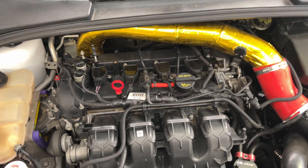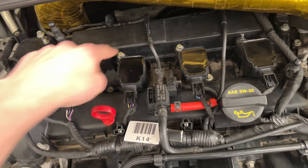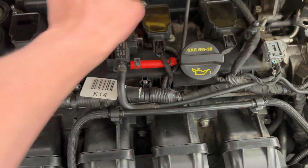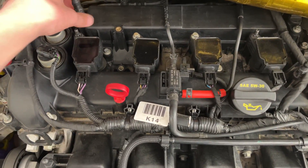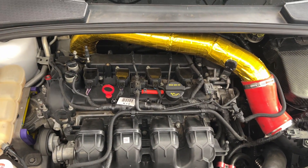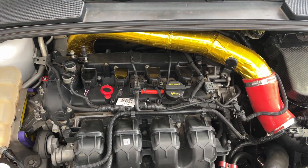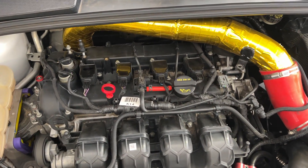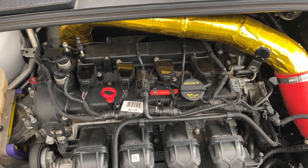It's a pretty easy process. All you have to do is take out all four of these coil packs — on the Focus ST it's just an 8mm bolt up at the top — and then take all the spark plugs out. Once you have all your coil packs removed and spark plugs out, I'll show you how to use the compression tester and actually pressurize the cylinder.